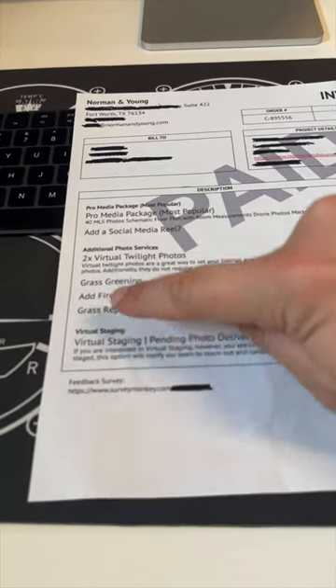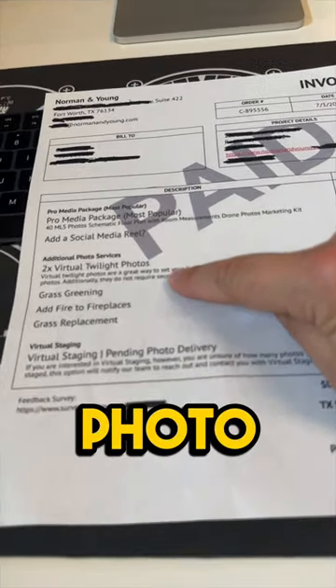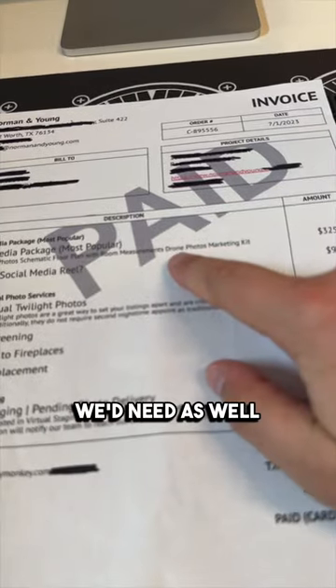We have our 40 photo package. These are all photo add-ons, and then the only thing we'd need as well is drone photos.